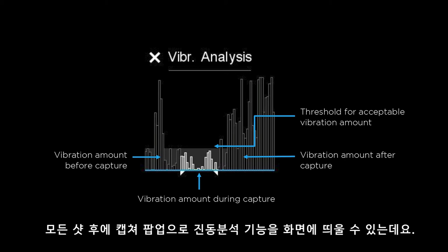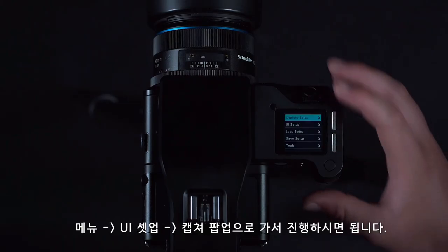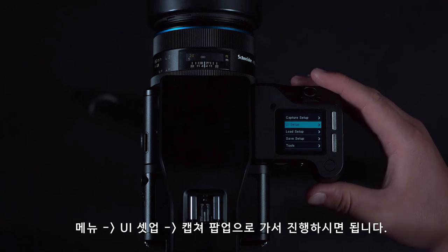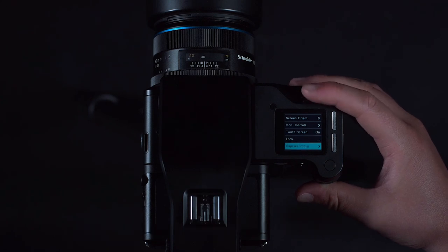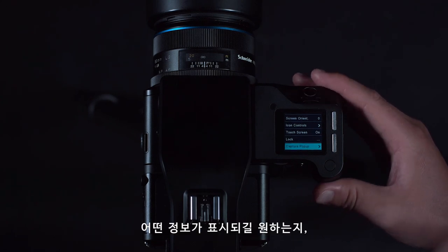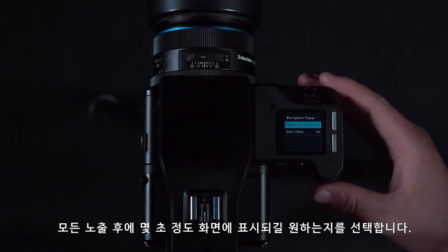We can also have this appear as a capture popup after every shot. We can do this from Menu, UI Setup, Capture Popup, where we can select what information we want to appear and for how long after every exposure.